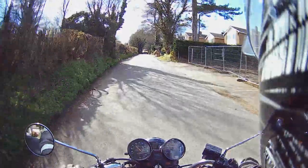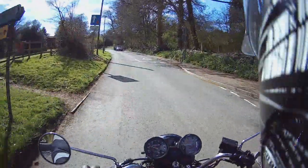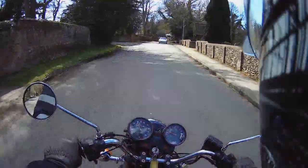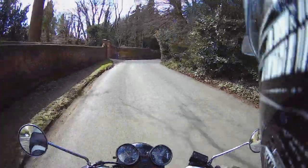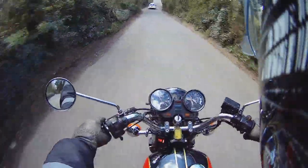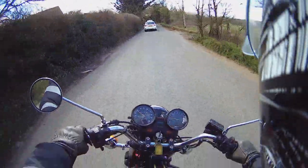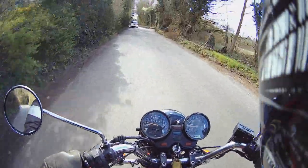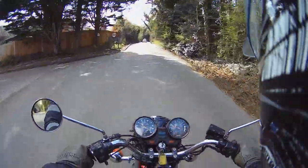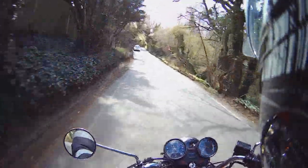There's a problem with this speedo — it's making a right racket, so I might have to put my original one back on. It sounds like it's got dry bearings in this speedo. That noise would do my head in listening to it, especially going slowly — just this grinding noise coming out of it. This bike's going a treat apart from that, apart from the old dodgy speedo.